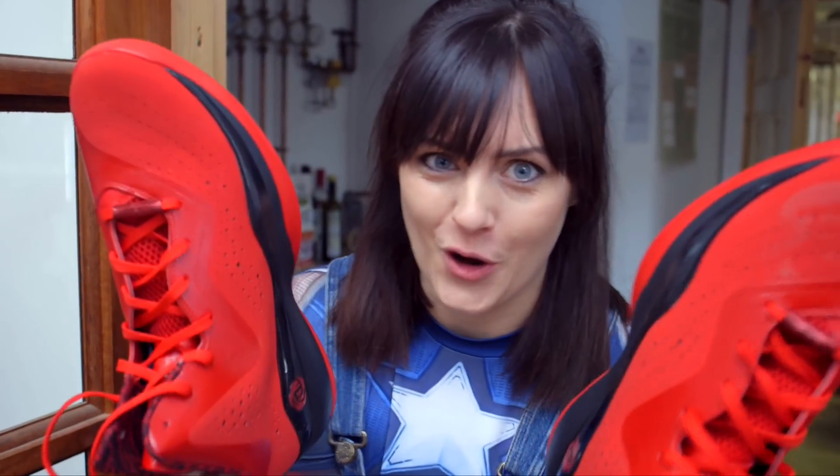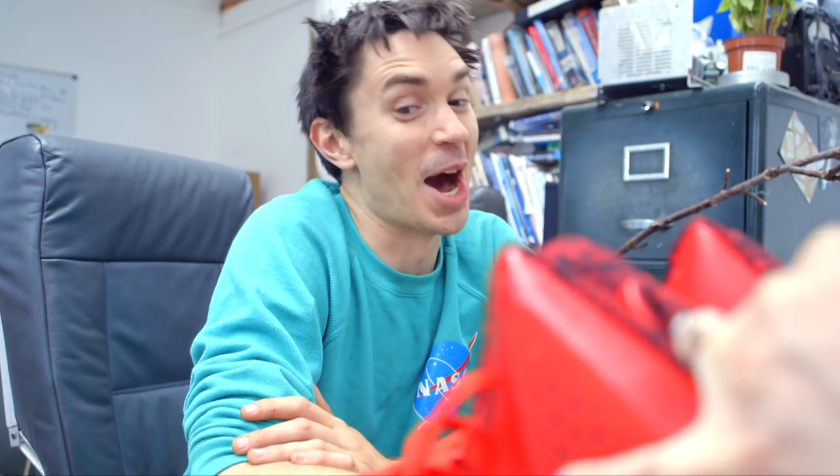For Sean's superhero suit he needs some shoes, so I've got him these. I think he's going to love them. They are amazing.